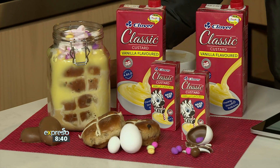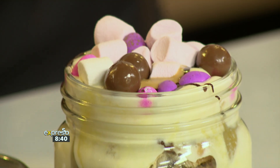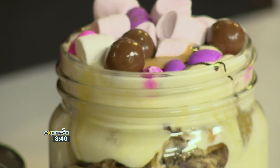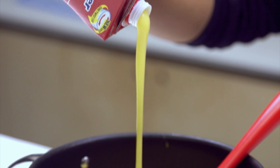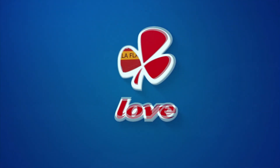Grace, you're a star! What are you going to call that? This is the hot cross bun Easter trifle — the Clover Classic Easter trifle. Perfect. Get the recipe by SMSing the keyword: it is Clover, to 33728. We'll send you an SMS and you can make this yourself. Clover Classic Custard — the creamy taste that takes you back. Made with love by Clover.